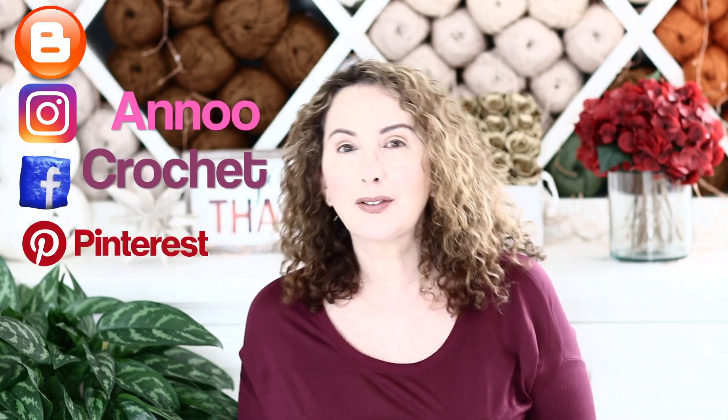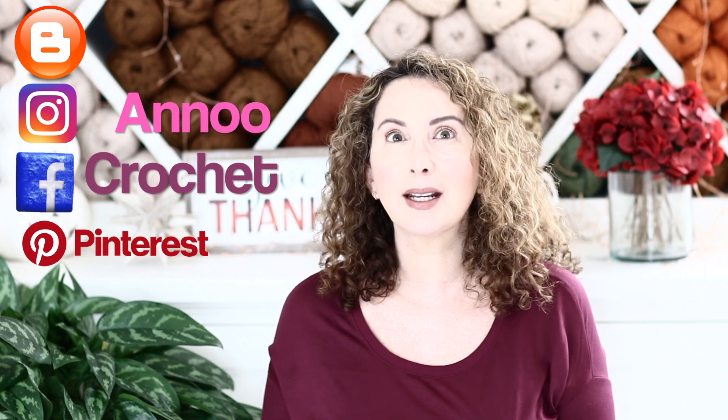If you are not part of my crochet family, what are you waiting for? It's totally free — click on the subscribe button and also click on the little bell so you can be notified every time I post something new. Don't hesitate to follow me on my social media. Right now on Instagram during November and December I will have giveaways pretty often, so it's worth following me.